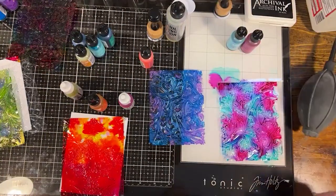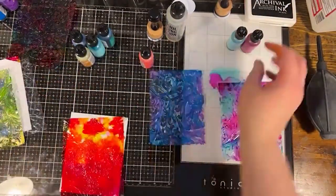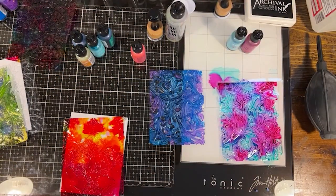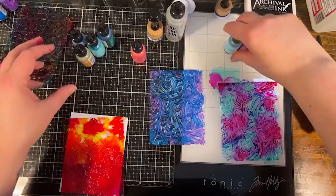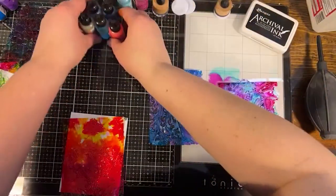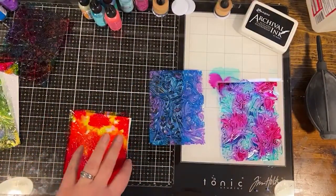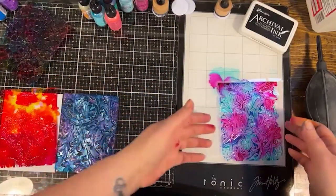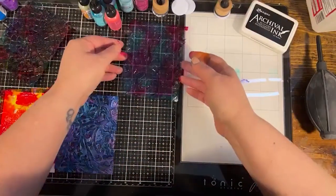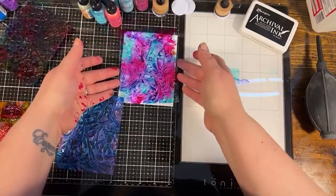I think we've done enough alcohol inking — let me get some of this out of the way. I want to go back to the first one, the mosaic, because I wanted to show you where this ink pad comes in — it's totally optional, but I want to show you the difference. You can see it's still very liquidy, so you need to let it completely dry before moving on to this step.